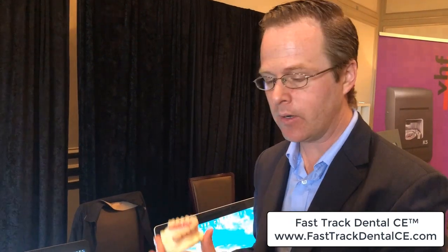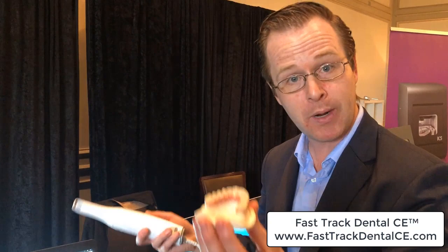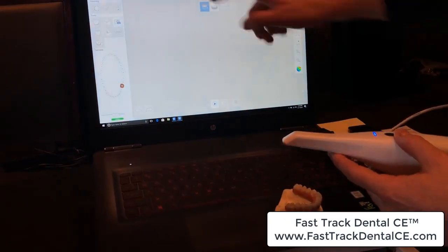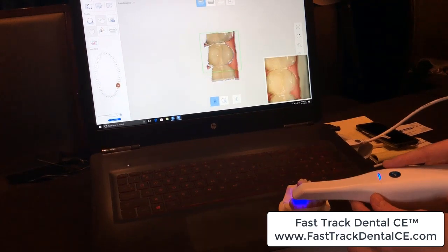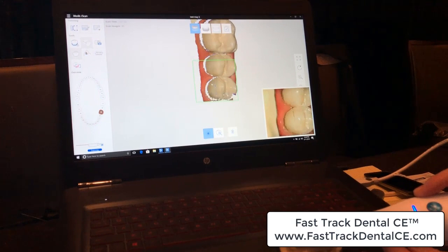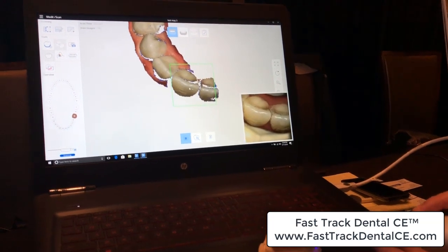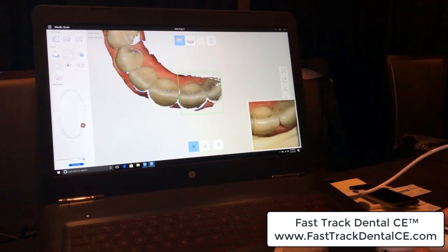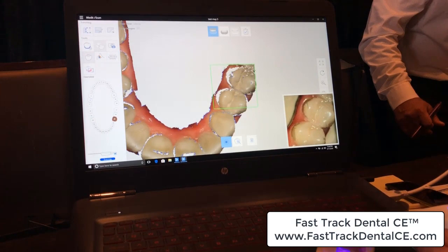I've got my Medit scanner ready to go with this little demo model. Keep in mind, this thing is super shiny and we're in a super bright room — let's just see how it works. I'm going to hold this here, stabilizing it like it's a patient in our mouth. We have the upper scan enabled, and all I do is hit the click button to start. I'm coming to the occlusal surface capturing all of the occlusal surfaces — this scanner is just cooking. It's jumping across the midline of the arch. A lot of scanners have trouble getting to the middle of the arch, but the scanner is making short work of all of those occlusal surfaces.